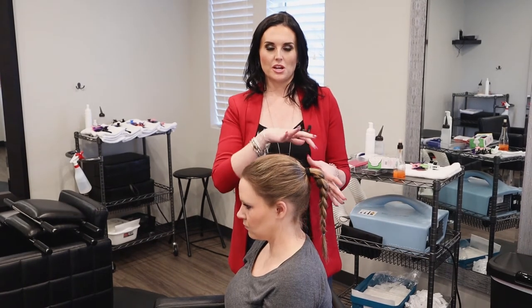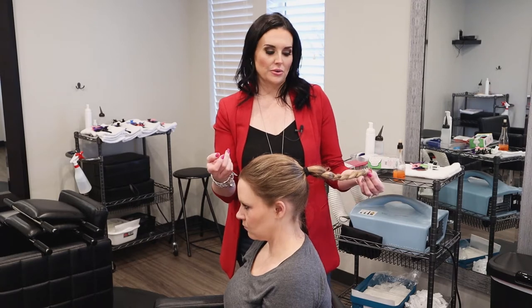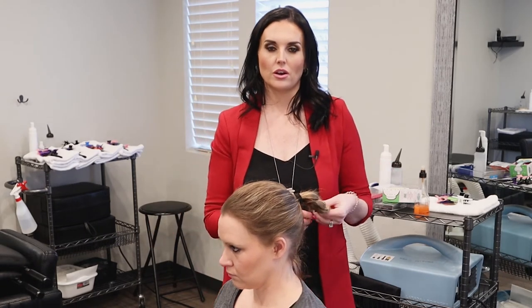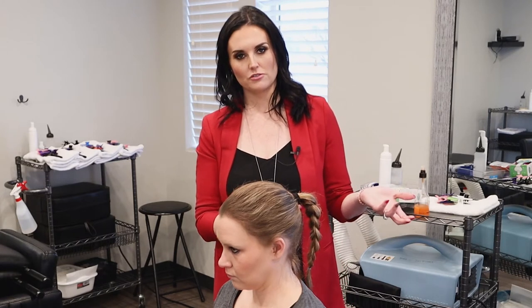So this is our first hairstyle — a simple ponytail with a simple braid. When you're done, use hairspray to spray everything back so there are no loose ends. You have a really simple hairdo that keeps the hair out of the way and hopefully will help prevent the spread of head lice.